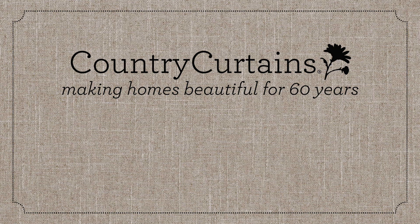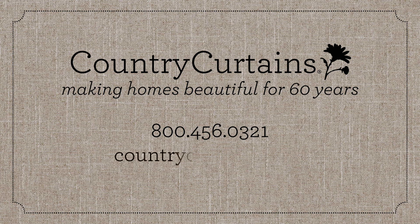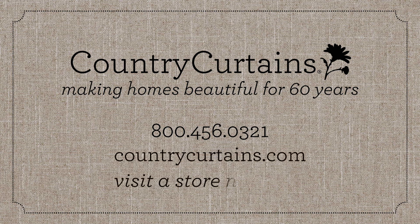Country Curtains — making homes beautiful for 60 years and always here to help. Call 800-456-0321, visit shopcountrycurtains.com, or visit a store near you.